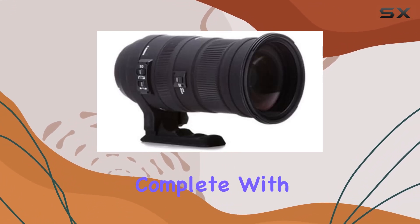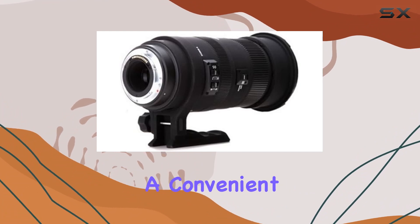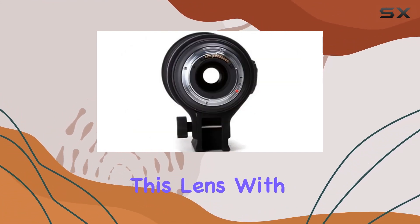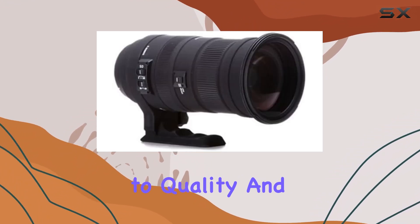The package comes complete with a lens hood, hood adapter, front and rear lens caps, and a convenient carrying case. Sigma backs this lens with a reassuring 3-year warranty, emphasizing their commitment to quality and durability.